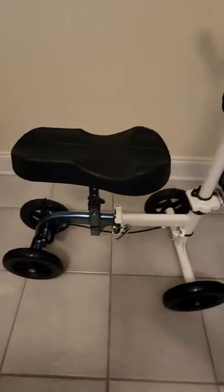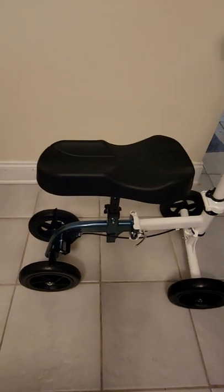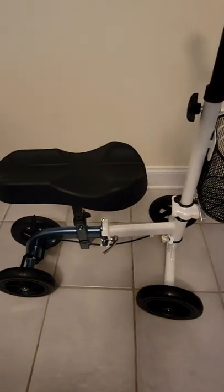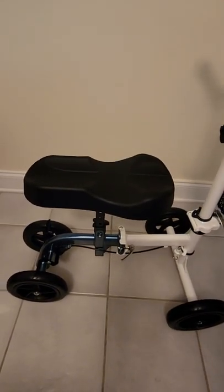Not horrible quality. The wheels aren't really turning great — maybe my floor isn't level, but it doesn't look like the wheels are completely level. But when I'm cruising around on it, it seems pretty good.